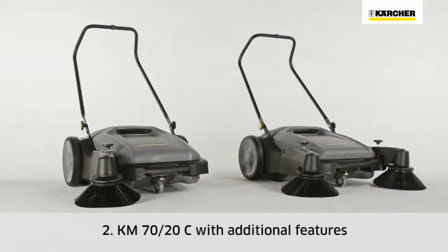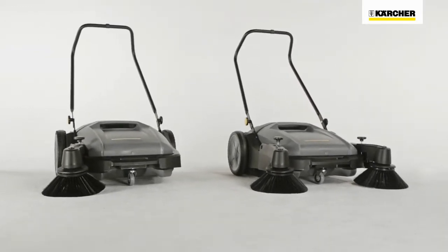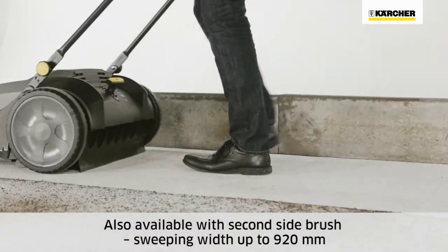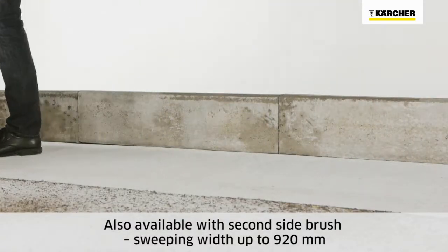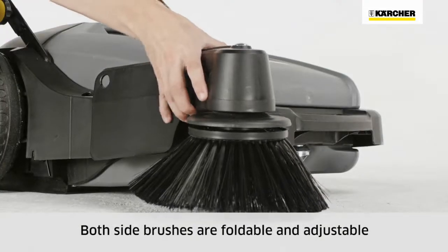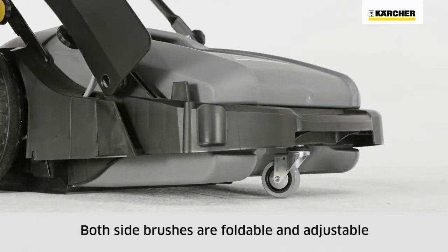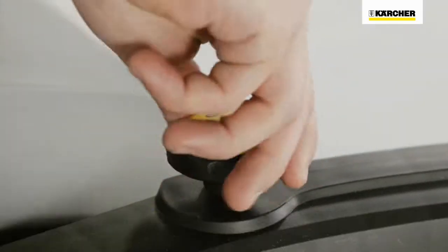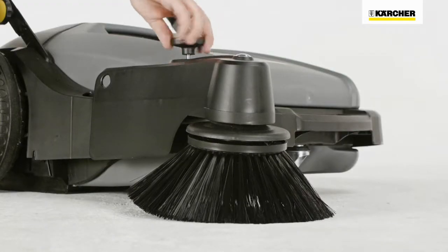The KM7020C offers additional equipment. It's also available with a second side brush, which increases the sweeping width to 920 mm. Both side brushes can be folded upwards and are adjustable, making it easier to clean up to racking and curbs, and the side brushes can be adjusted to compensate for wear.